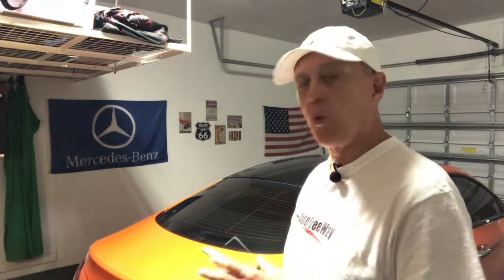I received the first carbon fiber spoiler, which didn't quite fit the car, so I returned it, got my refund, and got a brand new one from another place that fits like a glove. I'm going to do the installation myself.